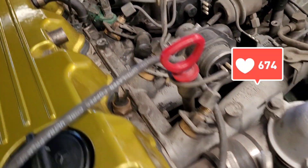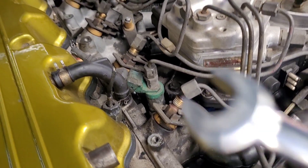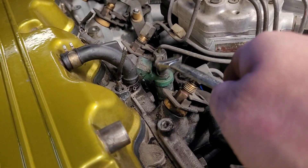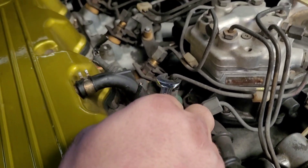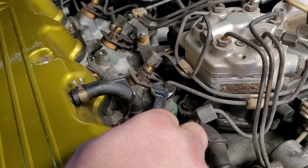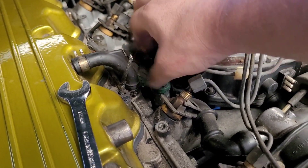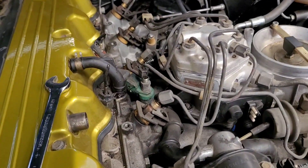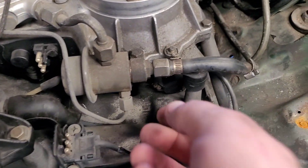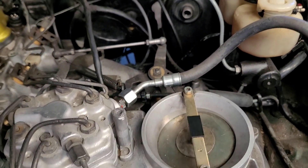Now that we've broken loose all of our injectors, we're going to grab our 12 millimeter and loosen up and take off our cold start valve. It should break loose fairly easily — just give it a quick little turn and it's off. Next, we're going to take our 17 mil again and take off our return and our feed for our fuel.